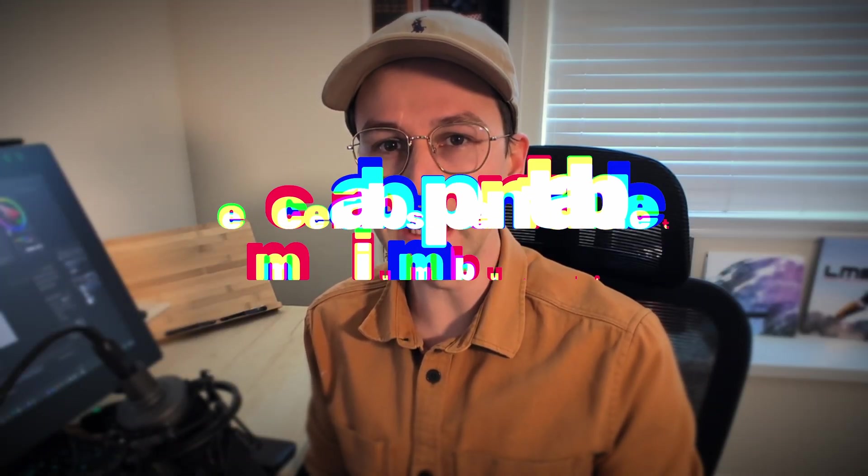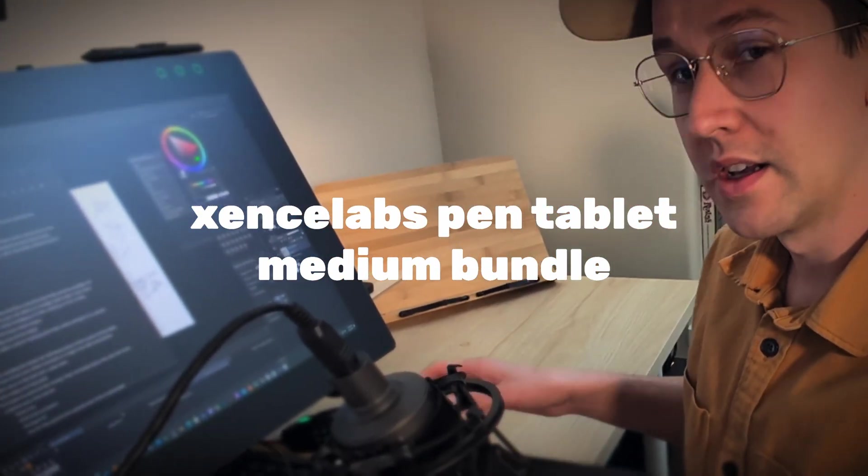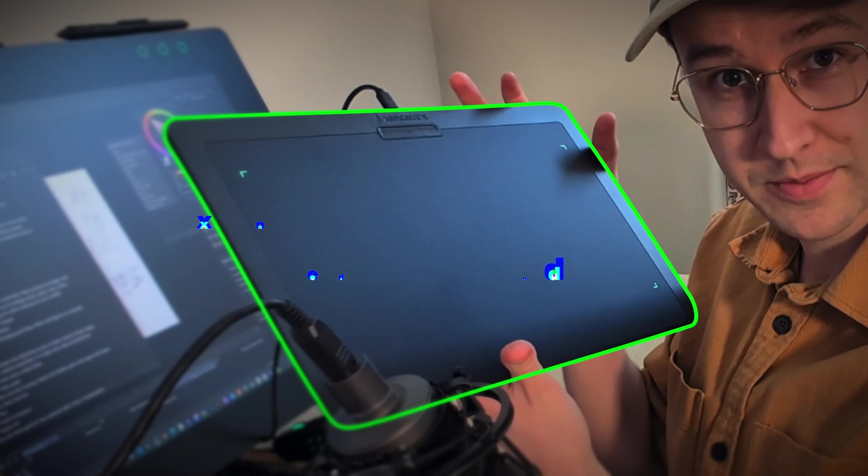I'm going to be reviewing the SenseLabs Medium Tablet Bundle — right here. Now, I know I've never done any product reviews on my channel, so I'm pretty excited that SenseLabs actually wanted to send me something, as small as a channel as this is, for me to review.